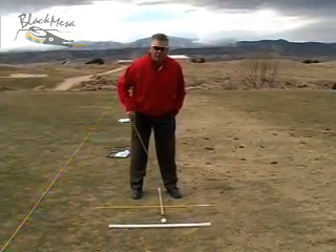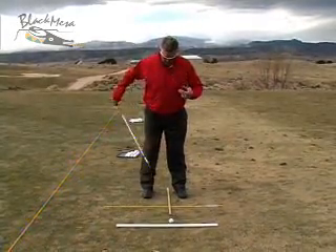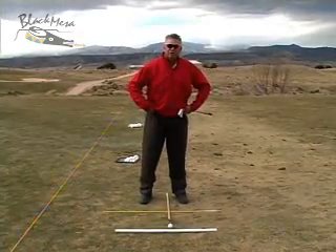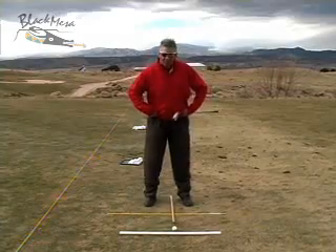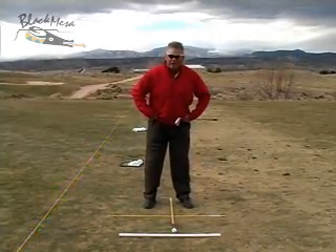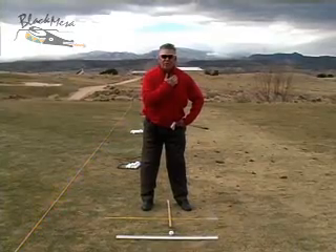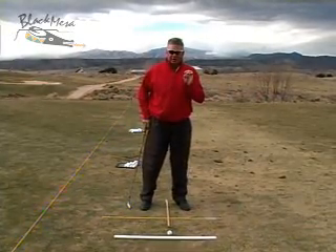We like that ball position to be slightly inside of the left foot. The feet are never wider than your hips. Our hips are measured from the joints, not from the outside. Here's my hips — we want the feet to be just slightly wider than that. We want that ball position to be somewhat off of this collarbone. This guarantees that I get the ball position correct every time.